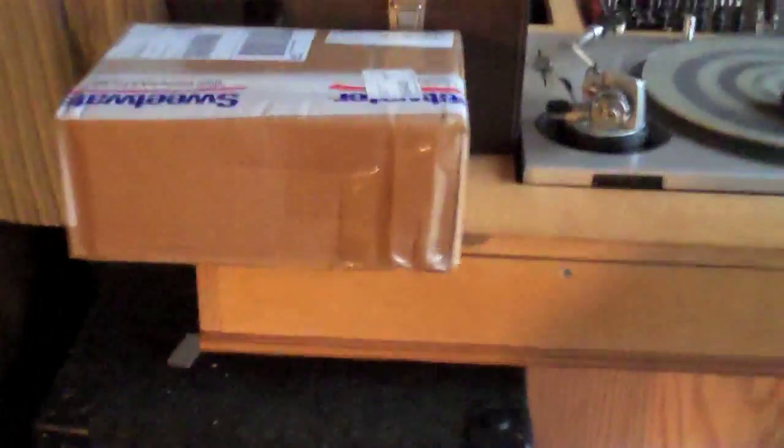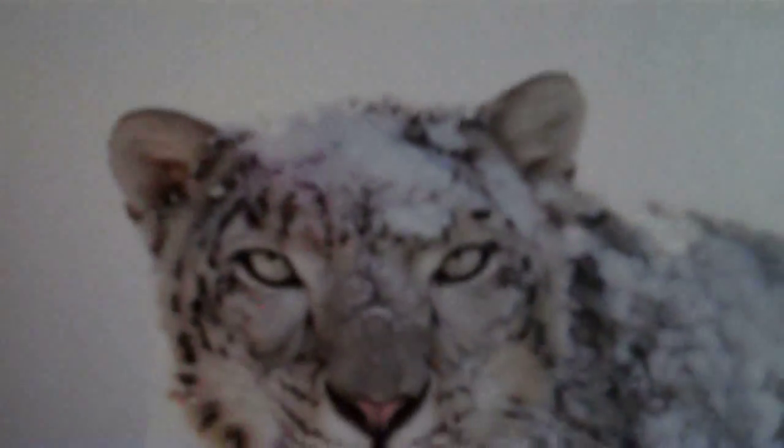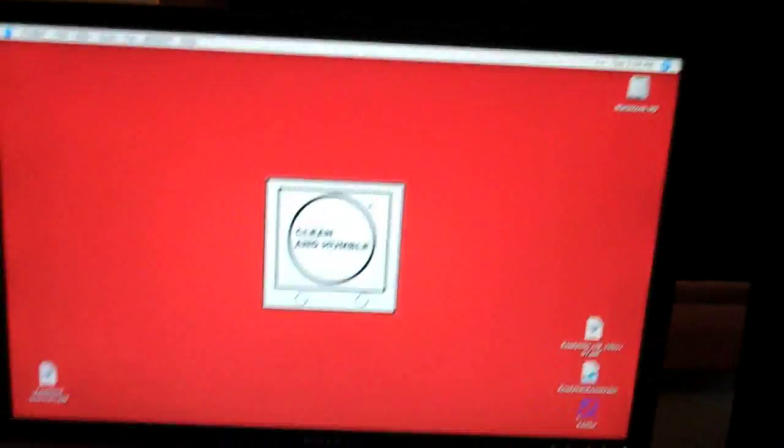We are now upgrading to Snow Leopard. We're upgrading the G5 to Snow Leopard. We've got an unboxing that's going to be jumping off — we got a package today from Sweetwater Sounds with Pro Tools 9. We'll come back and show you the results of upgrading from Tiger on a Mac Pro G5.